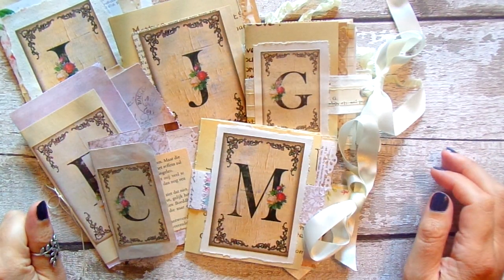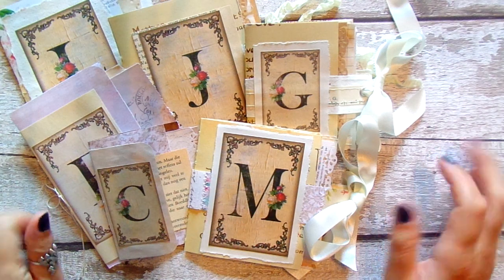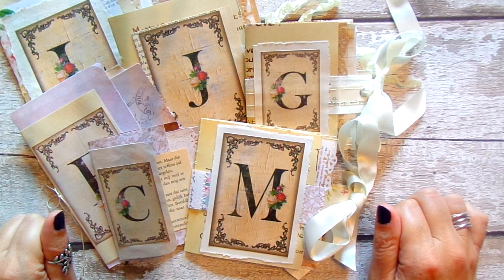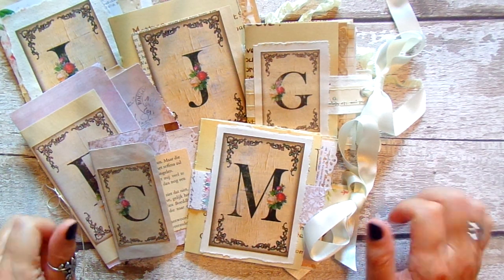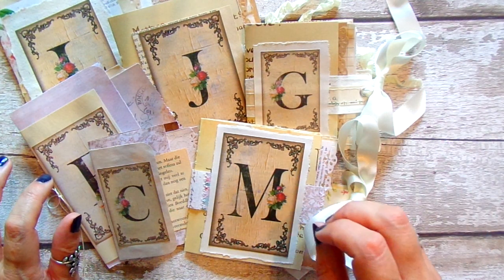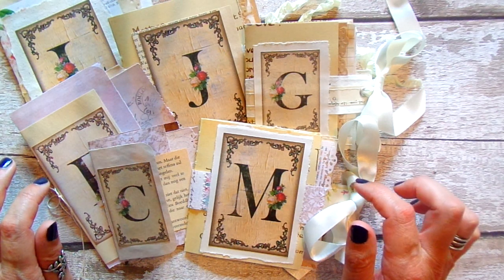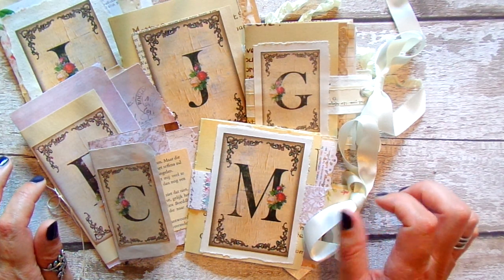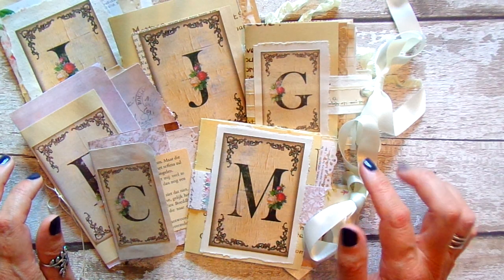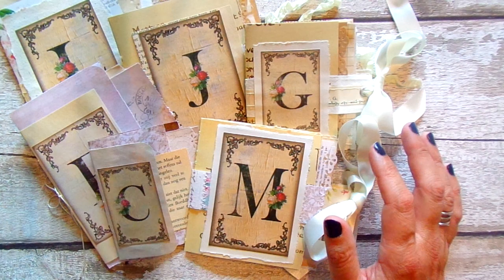Hello, welcome back to my channel. I've got six little mini booklets, possibly mini journals — I'm not really sure what to call them — just to go through with you today. They are made using inspiration from Firefly Studio 67, G. Kerr, and Natasha at Treasure Books. I'll link them all down below; this is actually using all of their ideas in one.